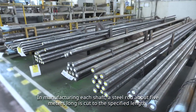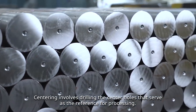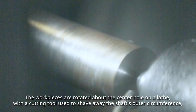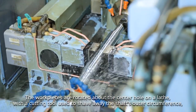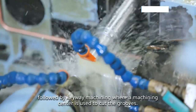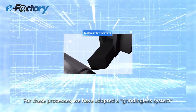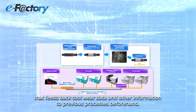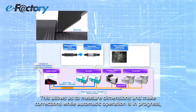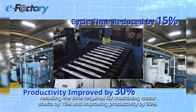In manufacturing each shaft, a steel rod about 5 meters long is cut to the specified length. Centering involves drilling the center holes that serve as the reference for processing. The work pieces are rotated about the center hole on a lathe with a cutting tool used to shave away the shaft's outer circumference, followed by keyway machining, where a machining center is used to cut the grooves. We have adopted a grinding-less system that feeds back toolware data and other information to previous processes beforehand. This allows us to measure dimensions and make corrections while automatic operation is in progress, reducing the time required for machining motor shafts by 15% and improving productivity by 30%.